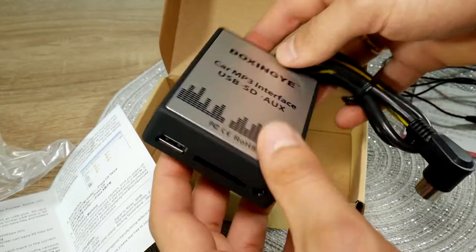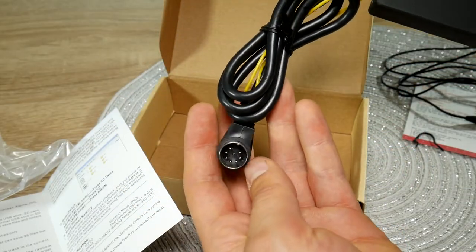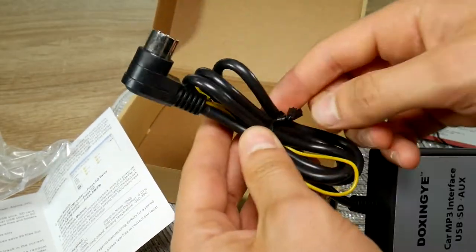We will have to connect this box in the place of the Volvo head unit's external CD changer. We can also find a cheap quality 3.5mm AUX cable included. So, let's begin!